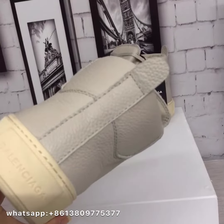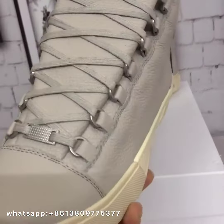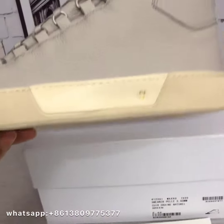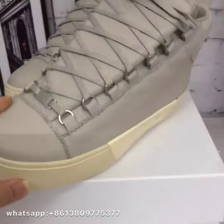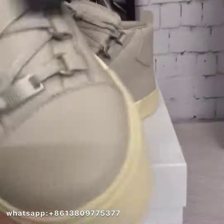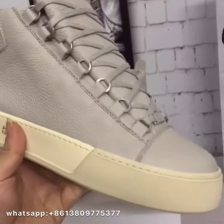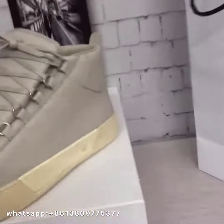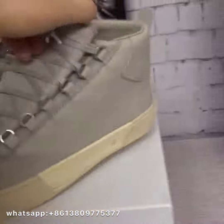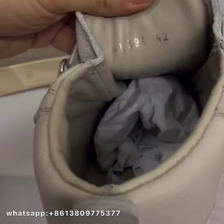The heel looks great, the shoes are perfect. I love them very much. The shoes are also heavy, which is a good sign. Let me put on the shoes and check the size — let's check the size.